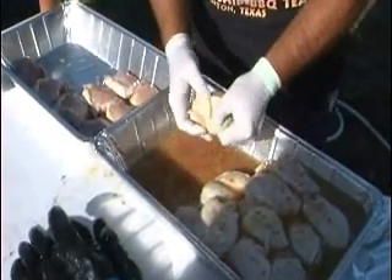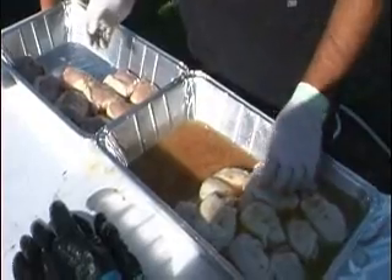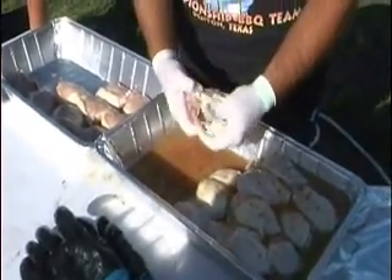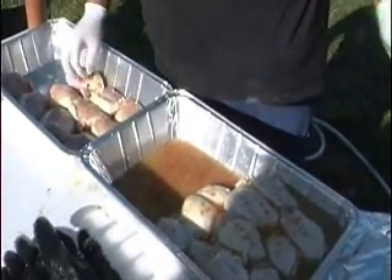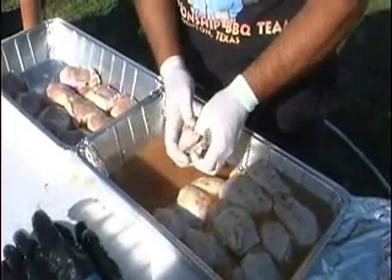I'm using the rosemary and it's just not giving me what I need right now. I don't know if it's something that the judges don't like — everybody in the restaurants likes it — but it's not doing good on the circuit, so it's going to change a little today.